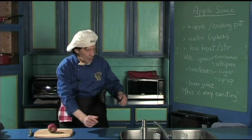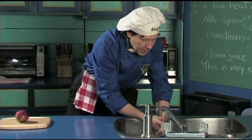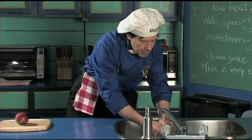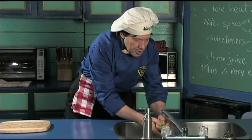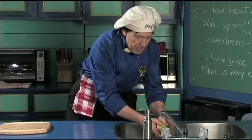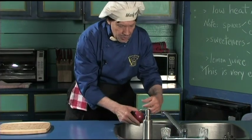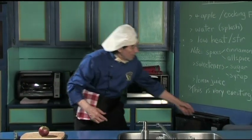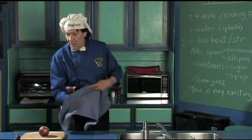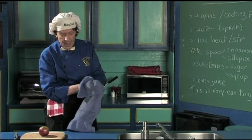Now the first thing we always do in the kitchen: wash our hands, because you know you're out there in the public, you're working in the garden, whatever — you've got to have clean hands. And at the same time we're going to wash the apple off. When they ship the apples and the fruit, they put stuff on them — some kind of spray. You've got to clean it off before you start to make the applesauce.